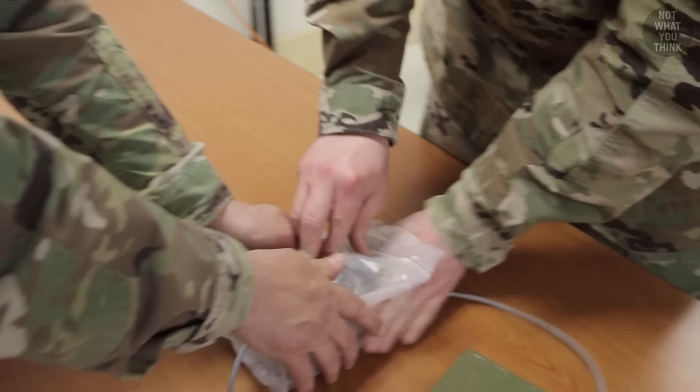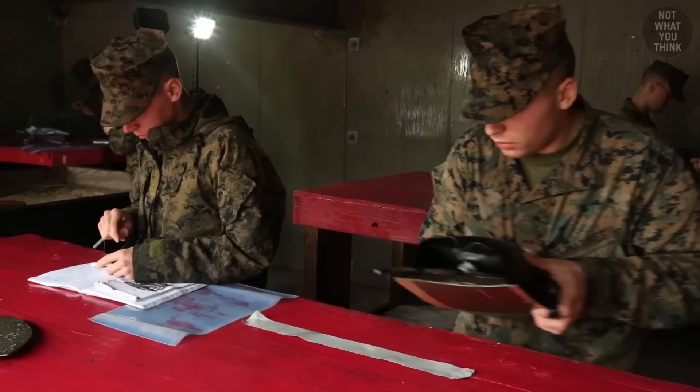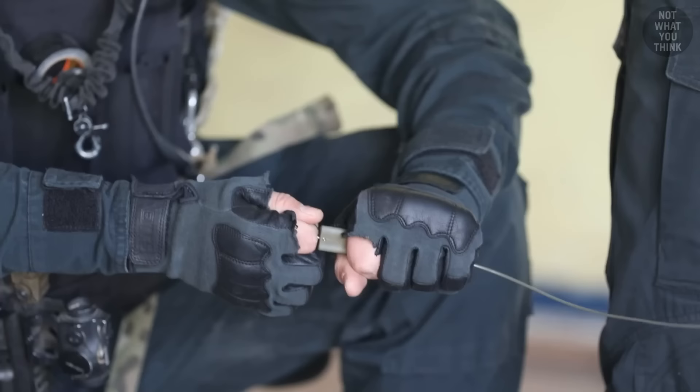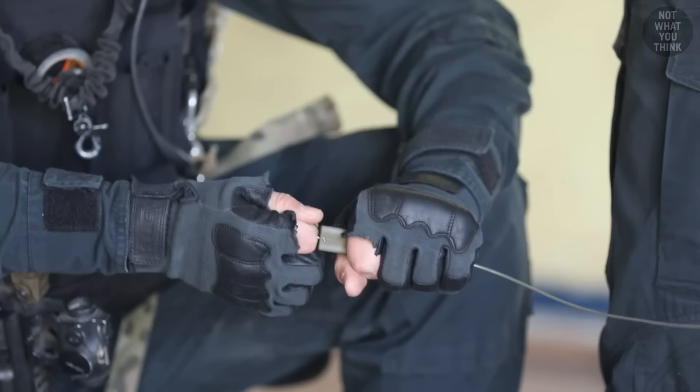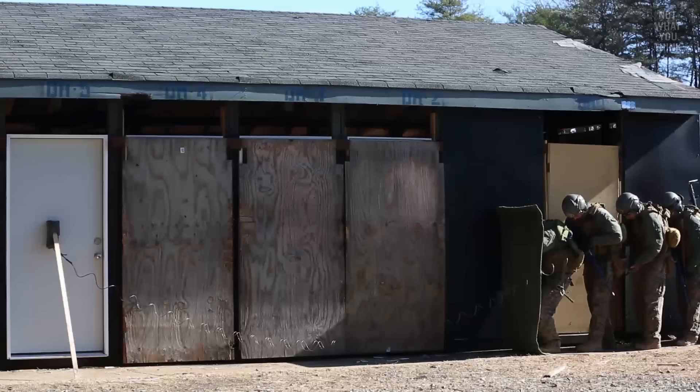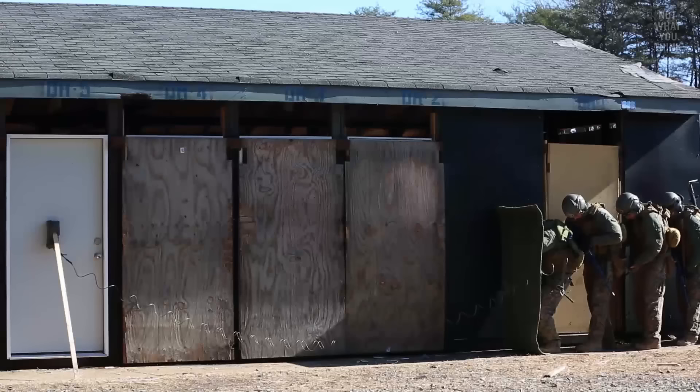This is where the second water bag, called the tamper, comes into the picture. Tampers increase the effectiveness of the charge by directing the blast back toward the door. By adding a tamper, breachers can cut the amount of explosives needed in half and still get the same result. Since less explosives means a reduction in blast overpressure, using tampers can shorten the minimum safe distance even more, which means faster entry into the building.